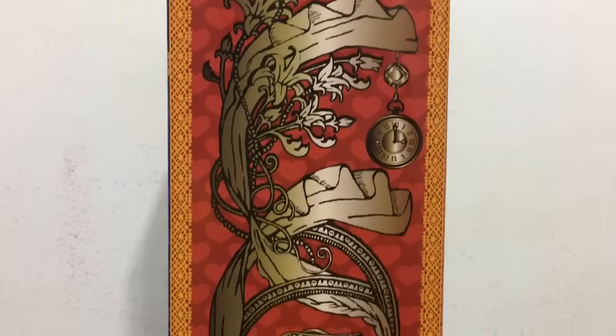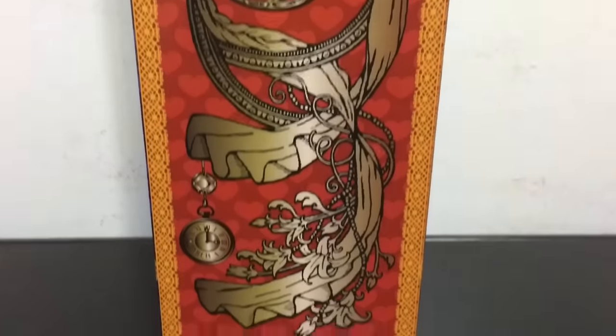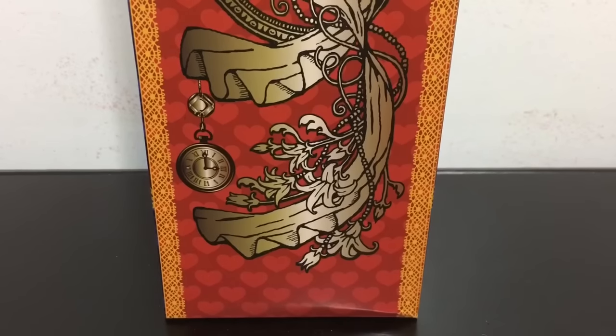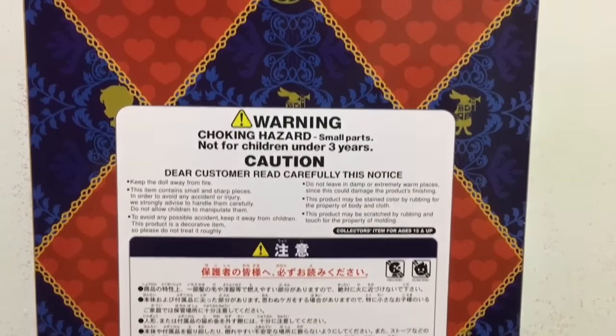Here is a look at the side. I love how they customize each box for the doll and they are all unique. And finally the back, which has your warnings.